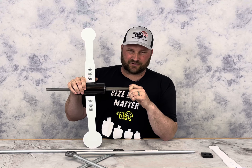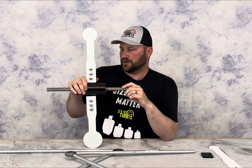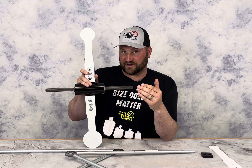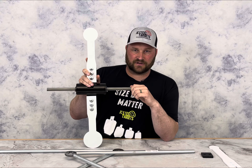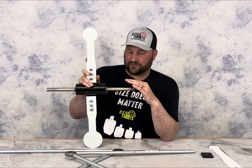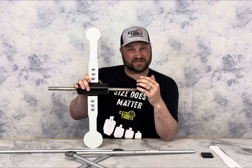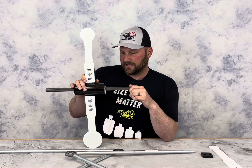The 22 game has been really popular, so we wanted to design something very similar to our centerfire spinner as far as how many shots it takes to get over. We really tested a lot of different bearings for our center shaft to make sure it was perfect.